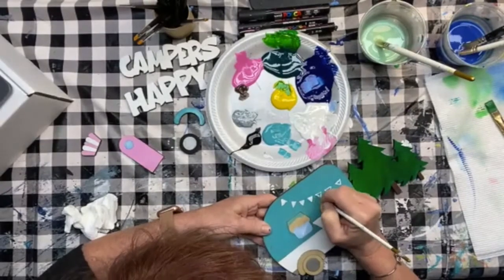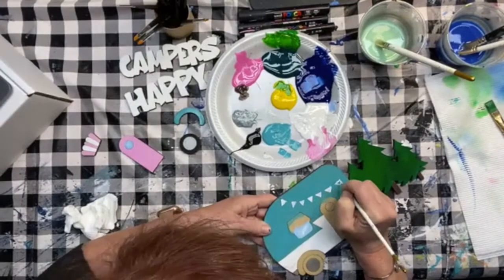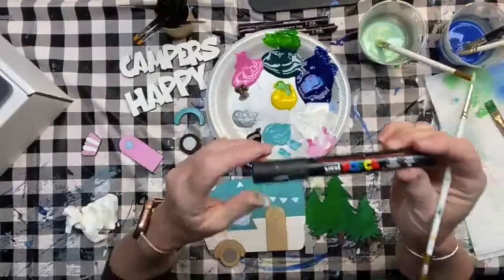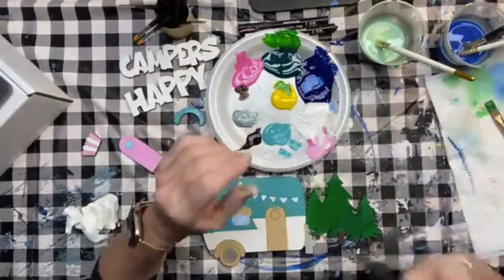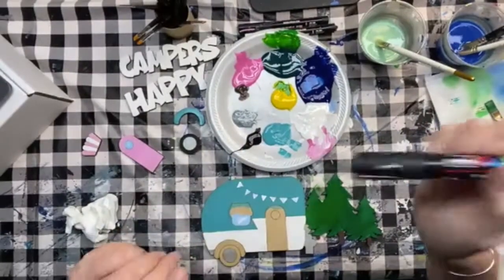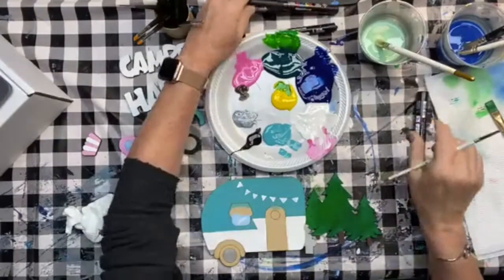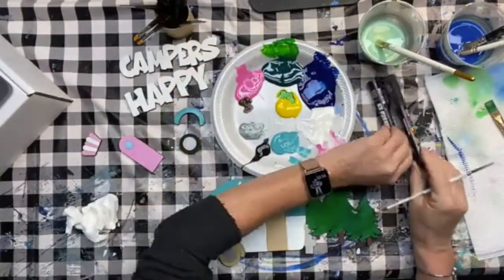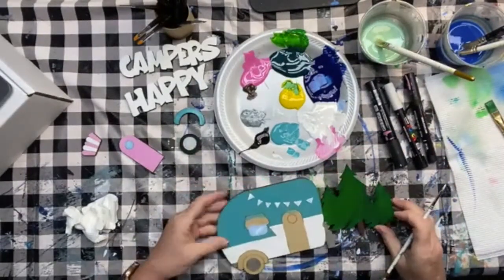These are the paint markers — they come in all colors. This is a black Posca marker. You need to shake it up — there's a little metal ball inside mixing the paint before you use it. They come in a smaller size and I have my white and black handy, but I have them in all colors and they have pretty good coverage.